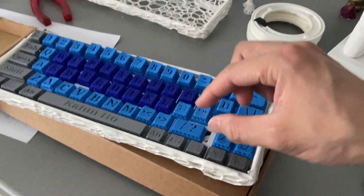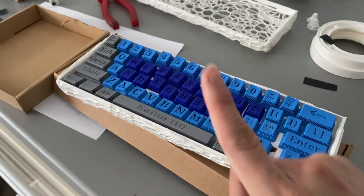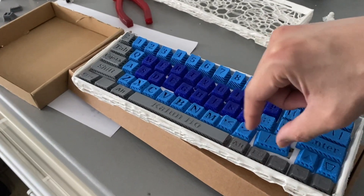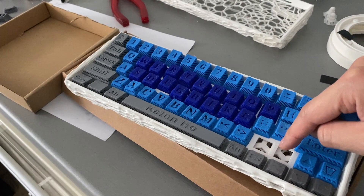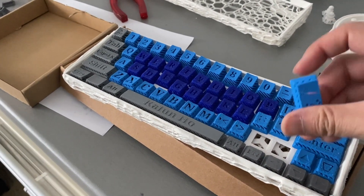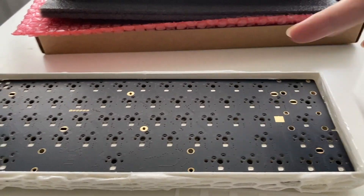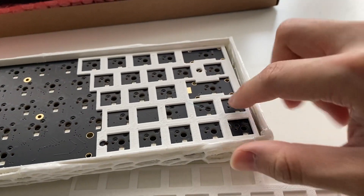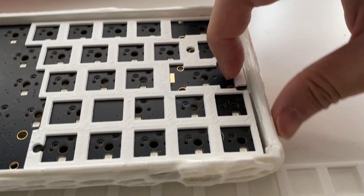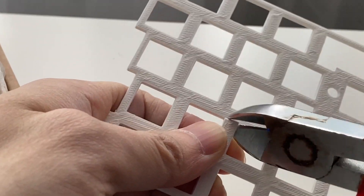One mistake of this model, so be aware: if you use the DC60 hot-swappable, this button here has two holes. But the PCB has only one hole in the center. So I put my PCB inside and if I put this now here, everything works really perfectly — except for this one.